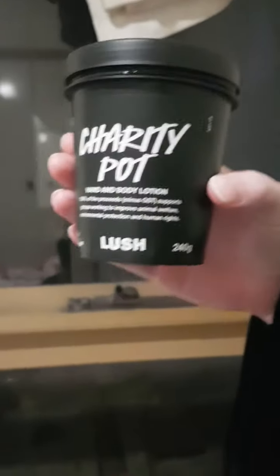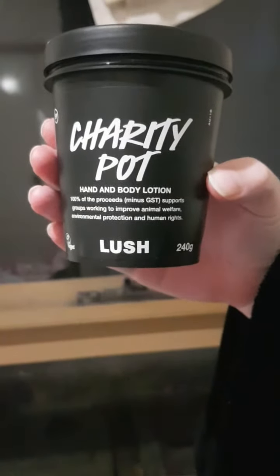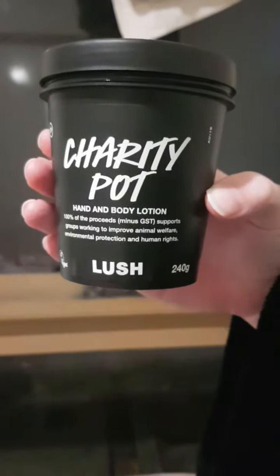Hello everyone, welcome back to my channel. Today I'm going to be reviewing Charity Pot by Lush Cosmetics. It's described as 100% of the proceeds, minus GST, supporting groups working to improve animal welfare, environmental protection, and human rights.